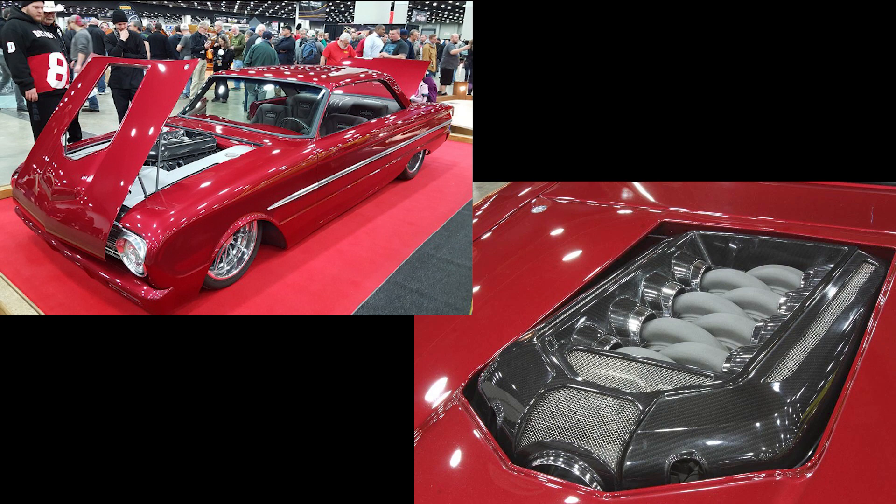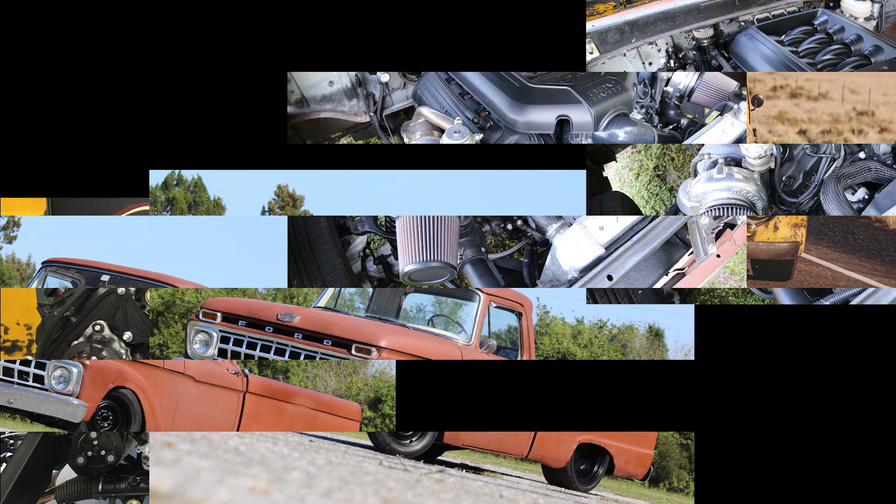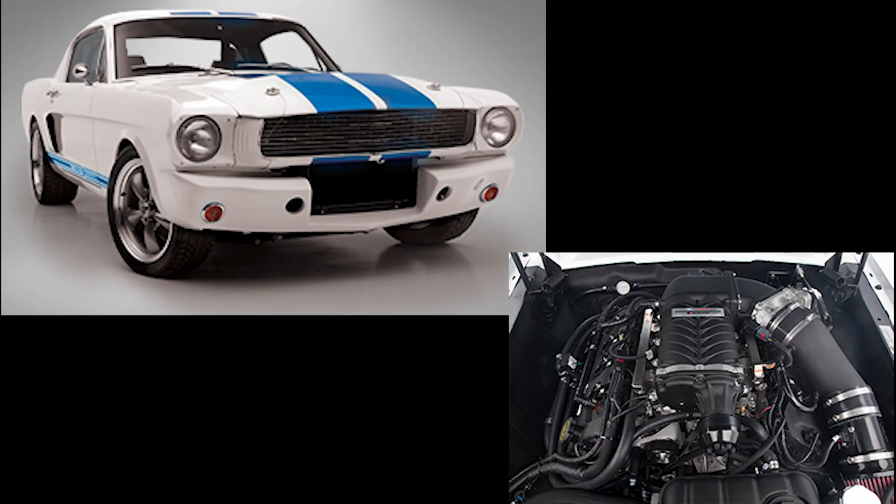As time went on, we started finding out that a lot of folks were using our speed drive to adapt the Coyote engine into other applications. So we began to update the PBH speed drive to accommodate a bunch of different applications. To date, we've made upgrades to the alternator offerings and even the AC compressor offerings. Our latest update is the GM type 2 power steering pump.